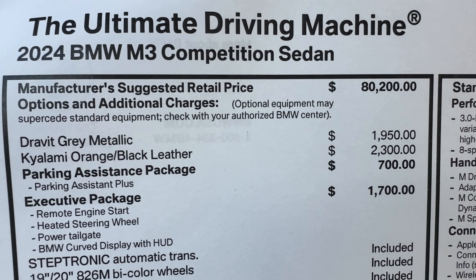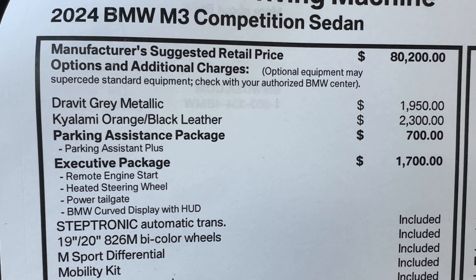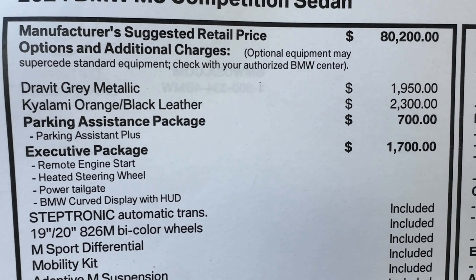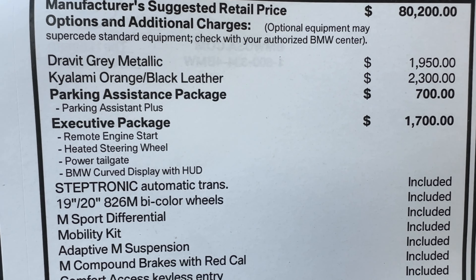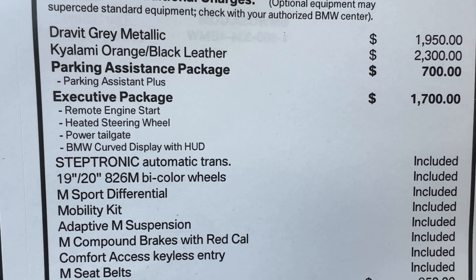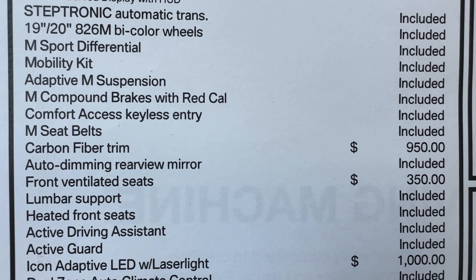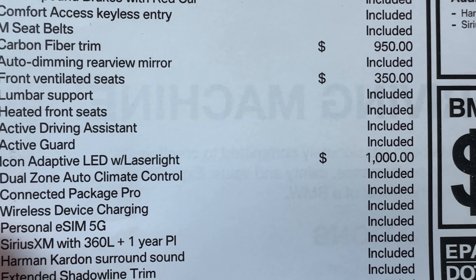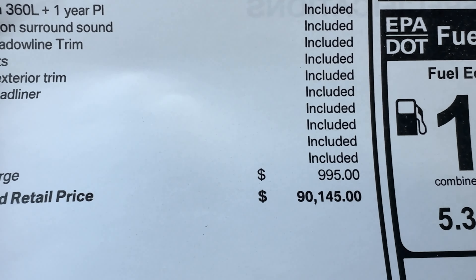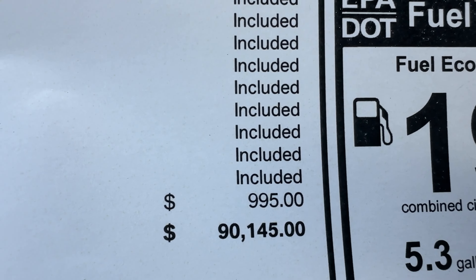Talking about pricing: the M3 Competition starts at $80,200. Dravit Gray metallic is a premium paint for $1,950. Kilami Orange full leather is another $2,300. Parking accessories package is $700. The Executive Package is $1,700. Carbon fiber trim is $950. Front ventilated seats are another $350. Laser lights are $1,000. All told, the MSRP on this particular example is a little over $90,000.